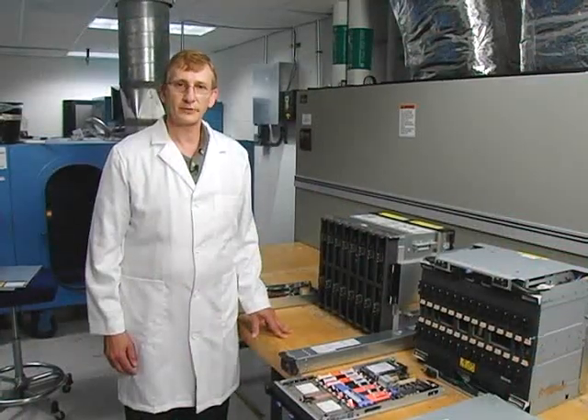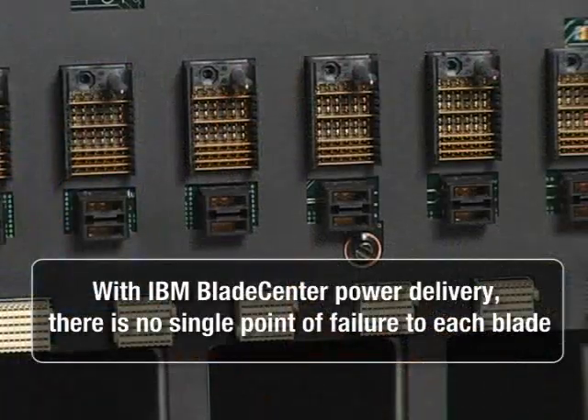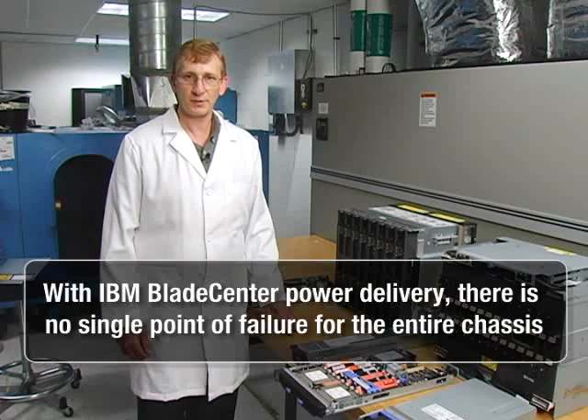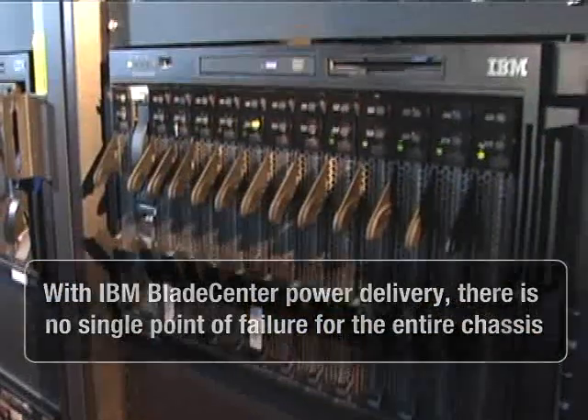Now let's take a look at the IBM Blade Center H chassis and its power distribution. The IBM blades connect to the mid-plane through two power connectors to receive their power, and each connection is capable of providing total power to the server. The IBM Blade Center H chassis receives power from four power supplies, each plugging into an isolated power plane on its mid-plane, providing full redundancy.